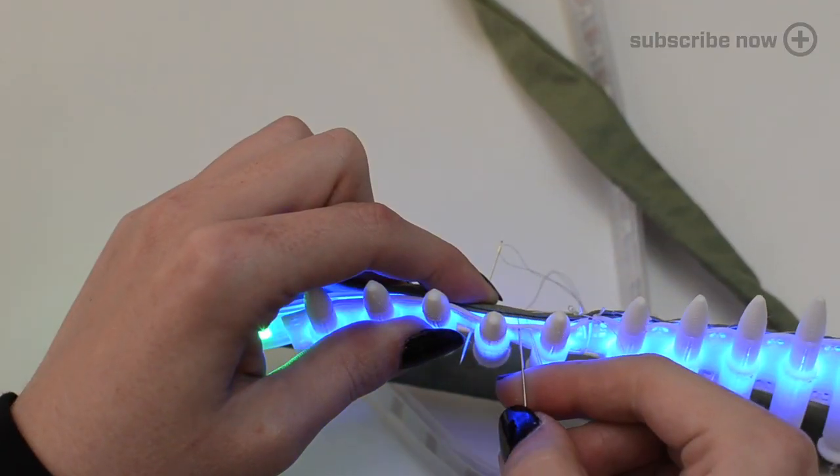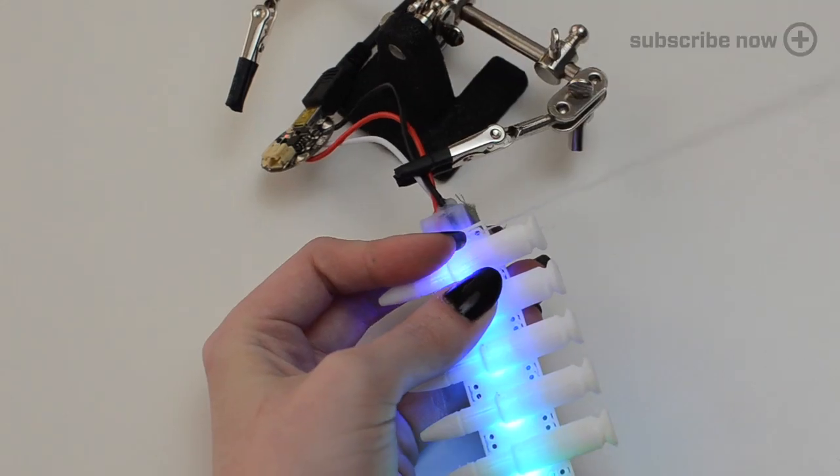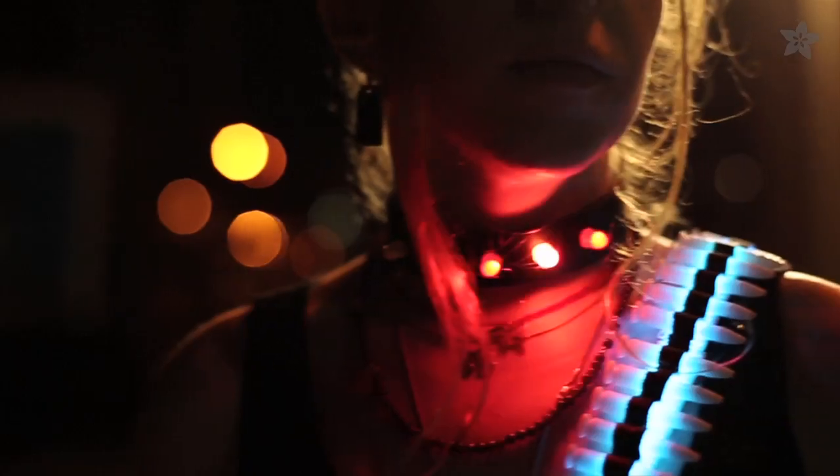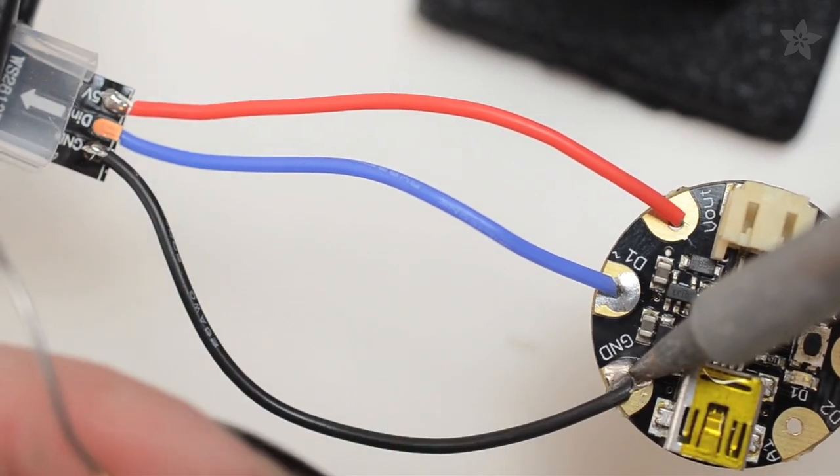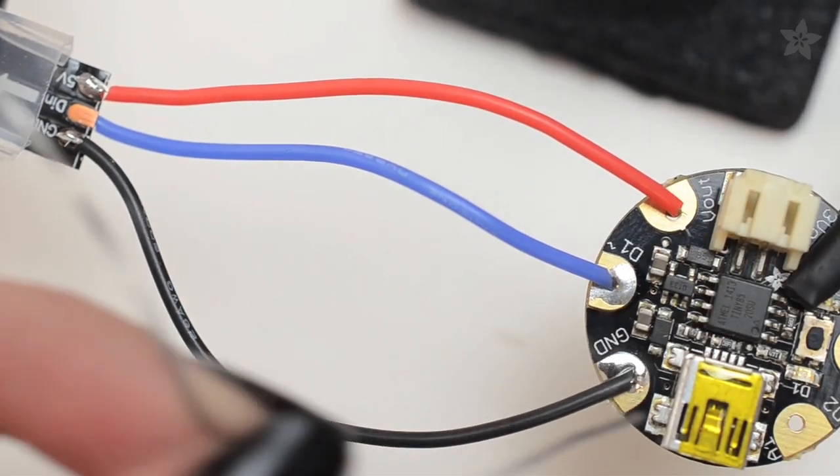Sandwich the NeoPixel strip between the NinjaFlex and fabric and sew them together. Use our sample code then mod it up to display your own custom color patterns. You can even extend it to add a sensor to have your LEDs react to motion, sound, or temperature.